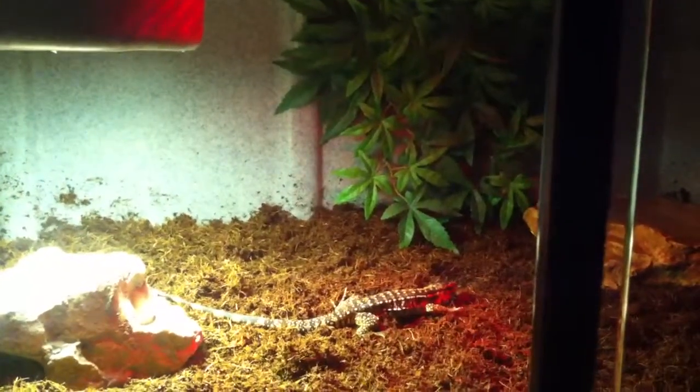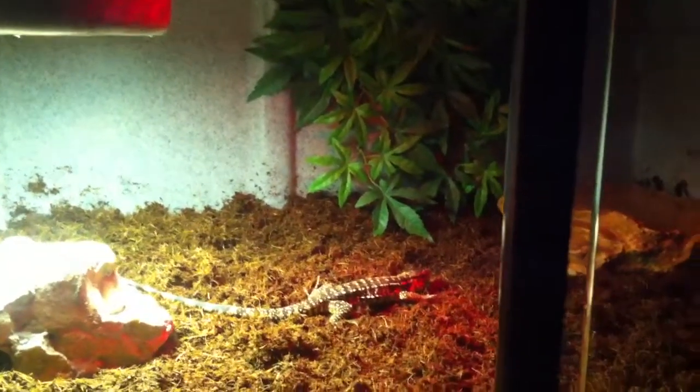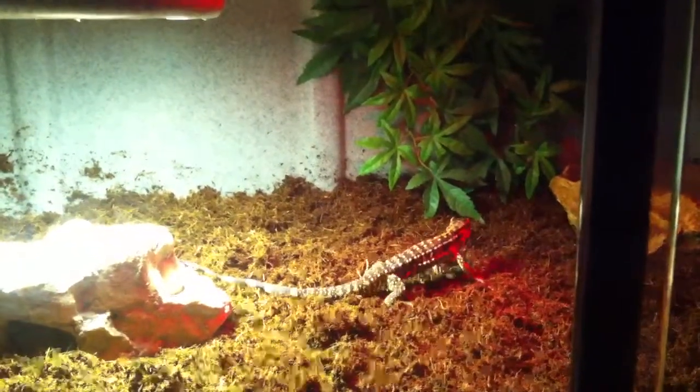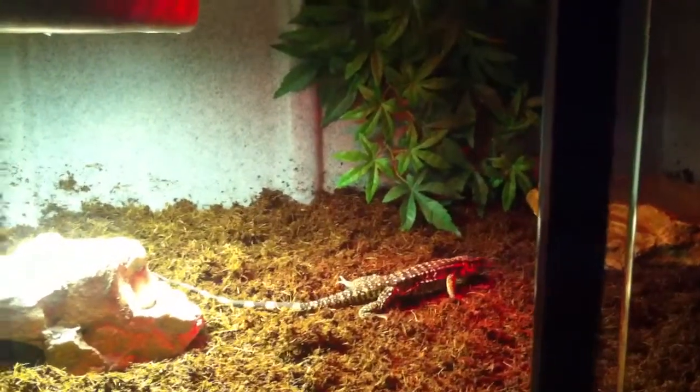I'm gonna have him kenneled up in the backyard with the dogs, so I'll have my pits and my tegu outside. I'll probably have this guy roaming around the house a lot. Join me for the progress — look, he's doing push-ups, peeping out the scene.